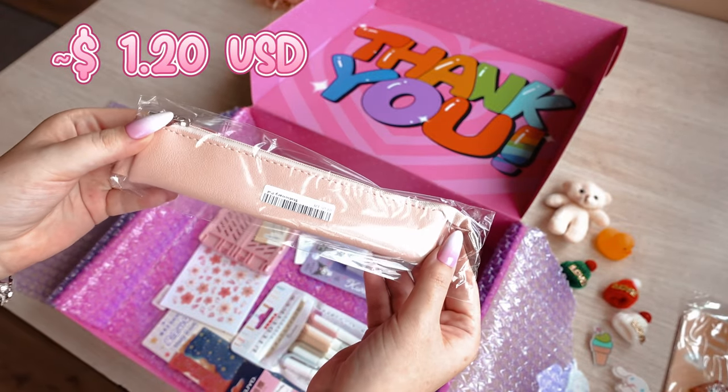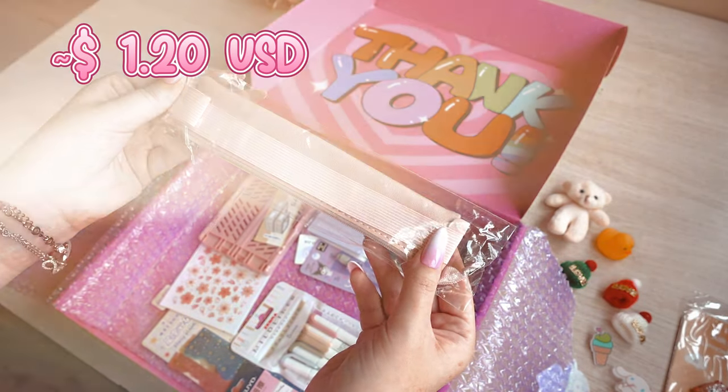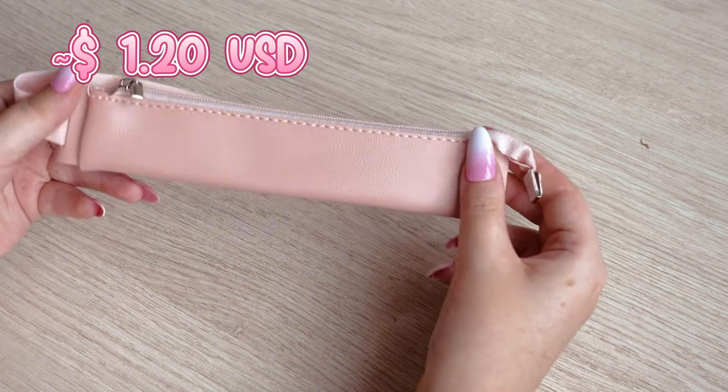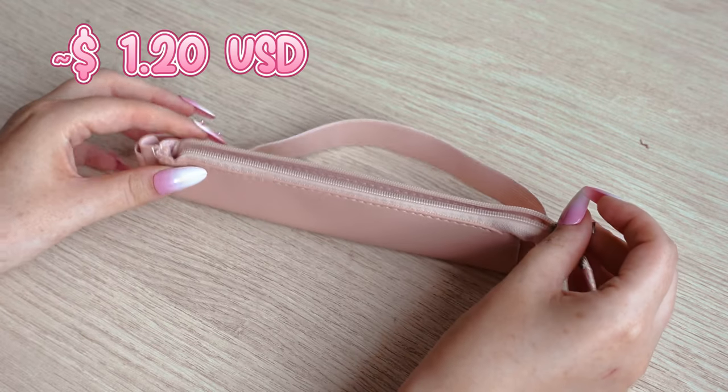The next one is a pencil case with an elastic band. It's perfect for my sketchbooks that I take with me to different places. This way I always have the things I need, like a pencil or an eraser, at hand.